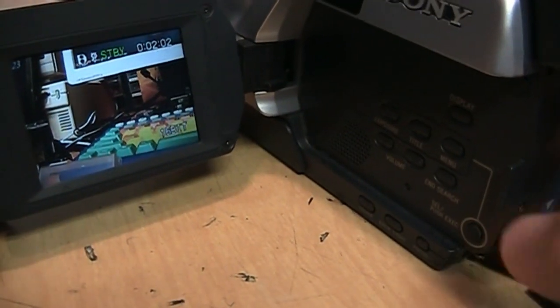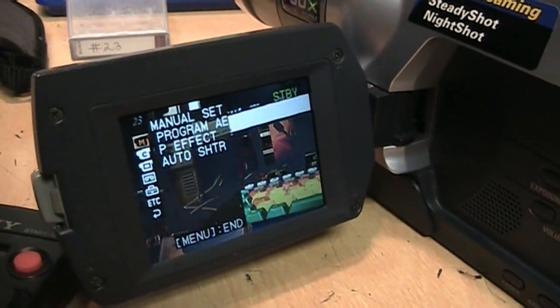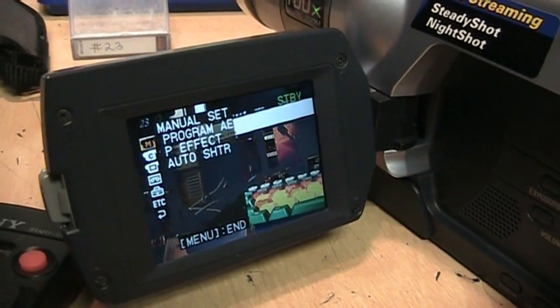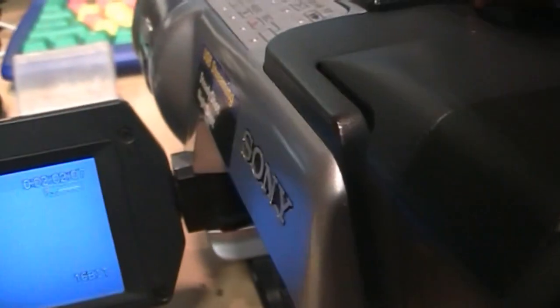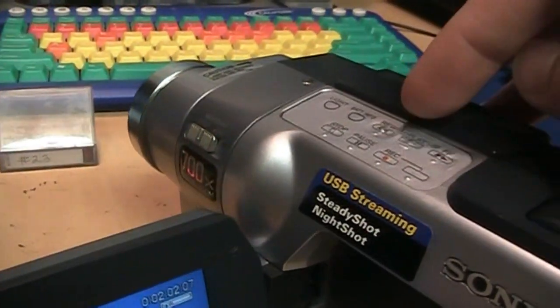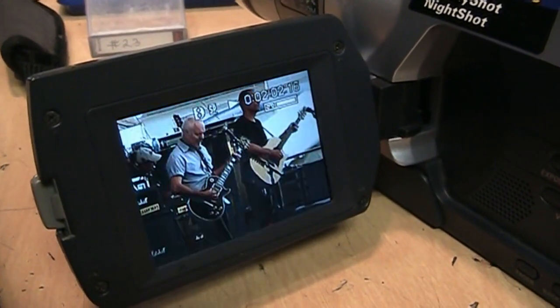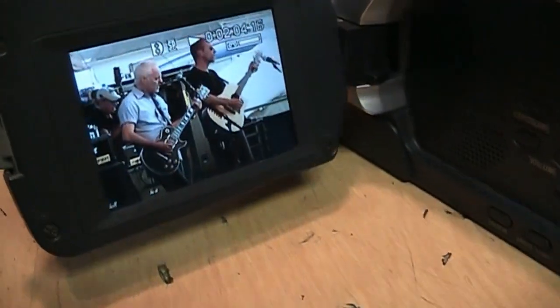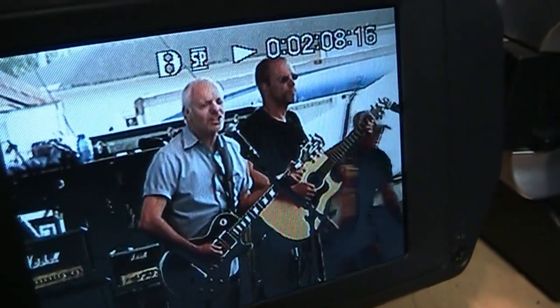For example, when I go into the menu here, you don't hear the beeps even though I have them turned on. And when I go into playback mode and start the playback, you don't hear anything even though the volume is turned all the way up — but that is Peter Frampton there.